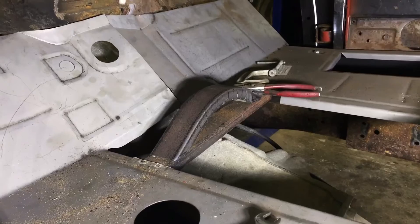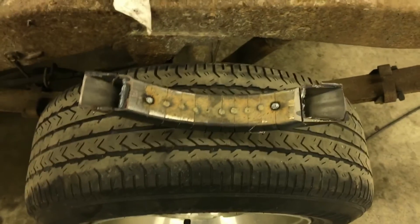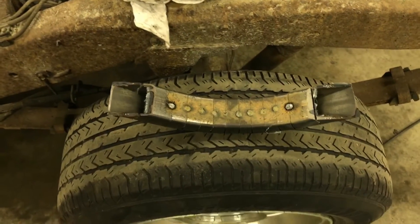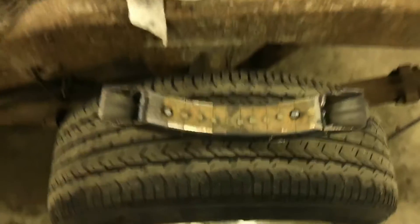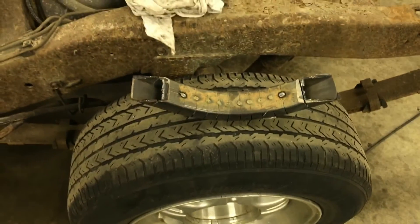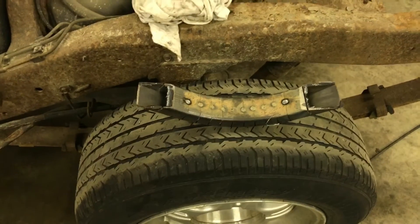Once we weld that in, we'll cut out the center section of the original brace. This is probably still hot, but all I did was make a series of cuts all down the piece, and just using the kerf of the blade I was able to bend it over quite easily. You can see all the tacks I've got there on the inside. I like the curve so we're gonna go with that, and I'll go ahead and finish welding all those cuts up and get it tacked in.